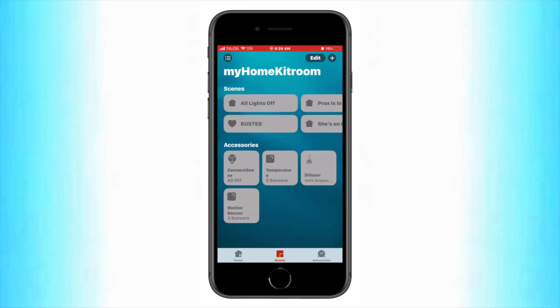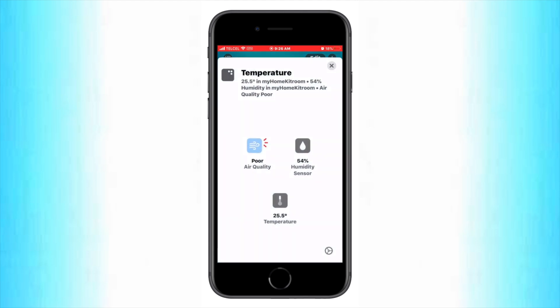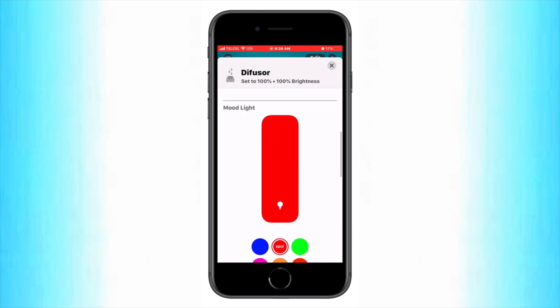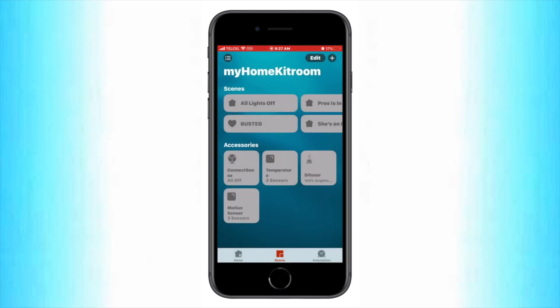First, let's have a look at some of the different types of accessories that this actually affects. The first one is a ConnectSense smart outlet, which actually has two individually controllable outlets within the same physical unit. The next one is an Eve Room, which has a temperature, humidity and air quality sensor, which are all able to be used to control conditions and automations. Next up is a Vocalink flower bud, which has a humidifier and a mood light, but they are combined into the same tile. Last up is the Onvis SMS One motion sensor, which has a temperature, humidity and of course the motion sensor.